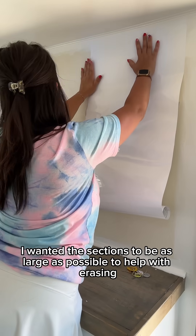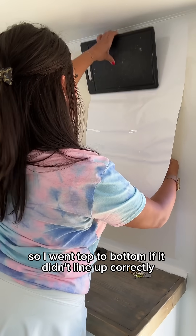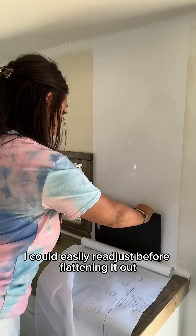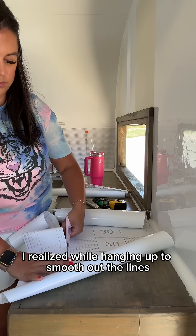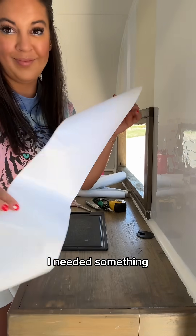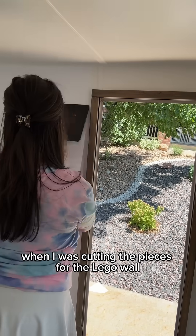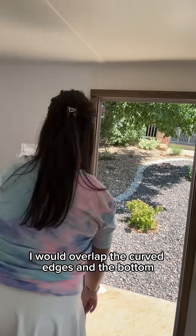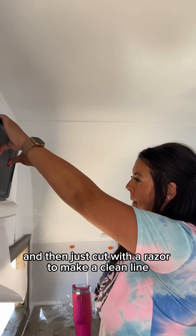I wanted the sections to be as large as possible to help with erasing, so I went top to bottom. If it didn't line up correctly I could easily readjust before flattening it out. I realized while hanging up to smooth out the lines I needed something, so I just used this cutting board that was sitting there when I was cutting the pieces for the Lego wall. I would overlap the curved edges at the bottom and then just cut with a razor to make a clean line.